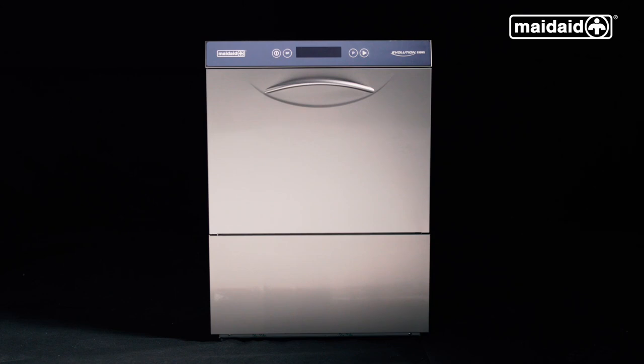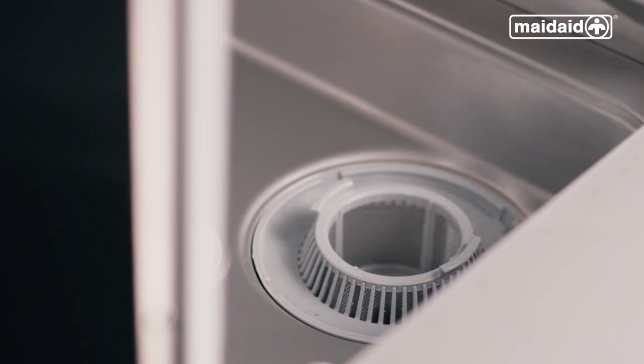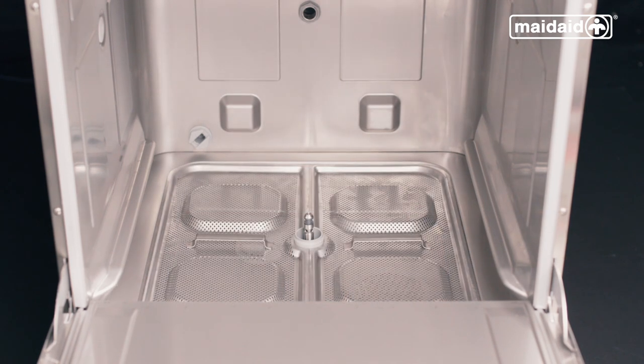Next, make sure the machine has all components fitted. First your collection filter, then refit the wash pump filter. Then ensure the surface scrap trays are also located. We now need to replace the upper and lower wash and rinse arm assembly.